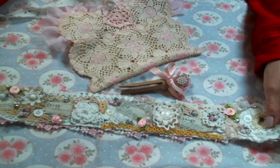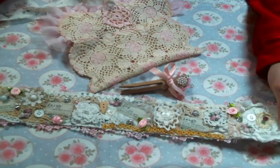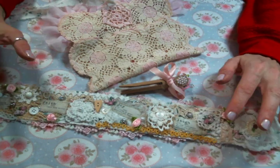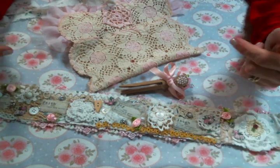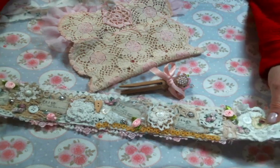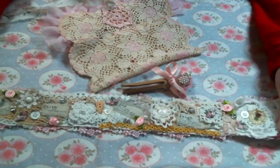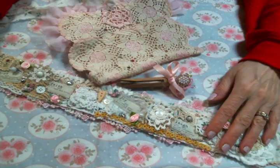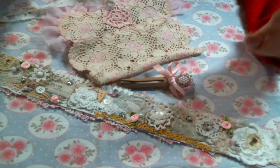So there you have it — there's my snippet roll! There is a link below to Kim's shop so you can get some goodies, and there's also a link to my Facebook group if you'd like to join us for some swaps — we've been having a lot of great swaps lately. I hope to see you there. Please leave me a comment, let me know what you think below, give me a thumbs up, and I will see everybody on the next one. Bye!